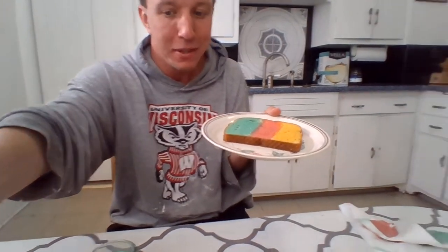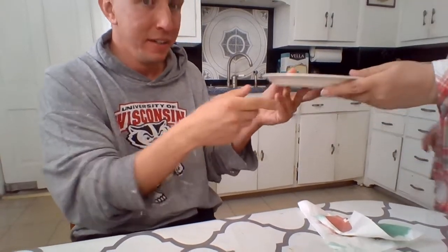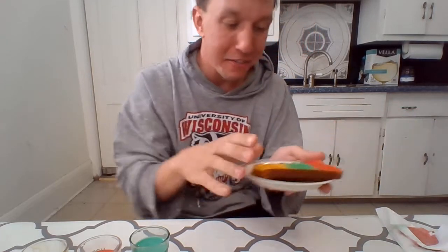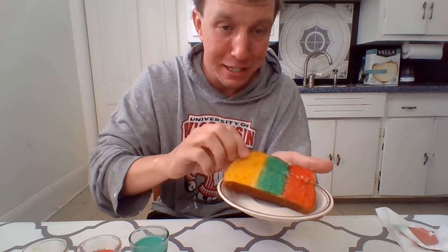And now I'm gonna have my helper Mrs. Lori over here help me put my bread into the toaster because it's so so hot and I don't want to get burned, right? Okay Mrs. Lori, can you help us? Put it in the toaster. This is gonna be so so yummy and so so exciting. And then a few minutes later you will have your very own masterpiece all nice and toasted.